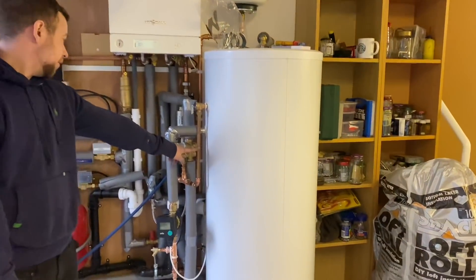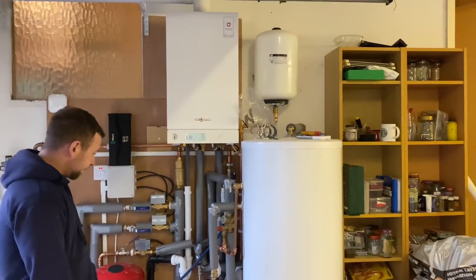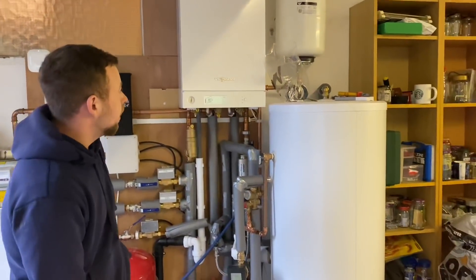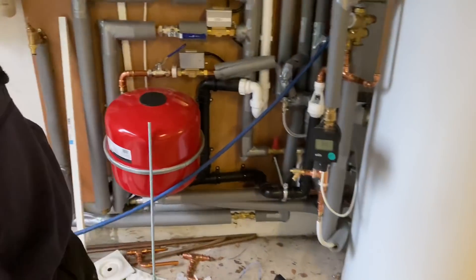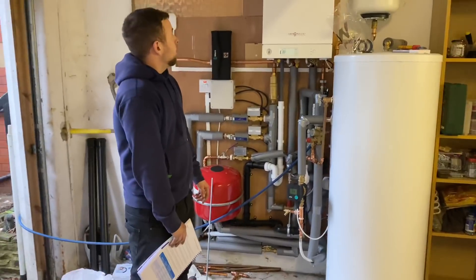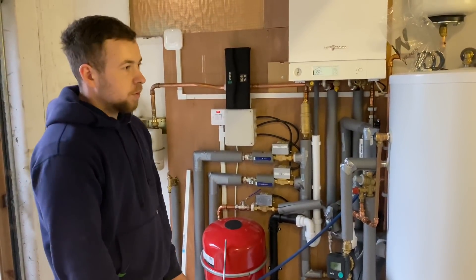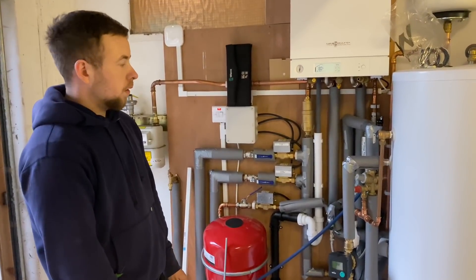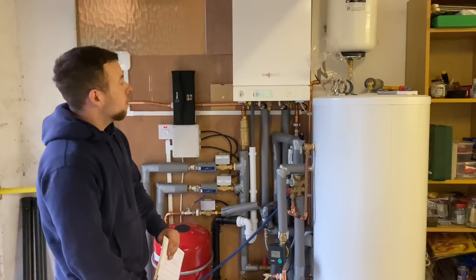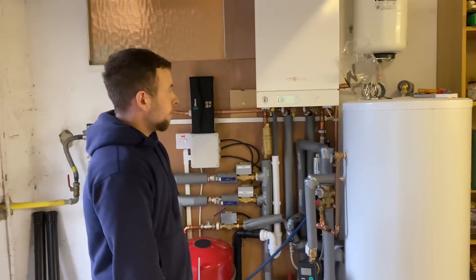So we've got a D1 discharge. First of all we've got an unvented cylinder with a system boiler. That white thing up there is the expansion vessel for the hot water side of the cylinder, and then we've got an expansion vessel there for the heating. The boiler itself also has an expansion vessel inside, but we've put an additional one in. We've got three zones — all heating zones. The hot water is heated in the cylinder, and it's on hot water priority, which means it takes priority over the heating.